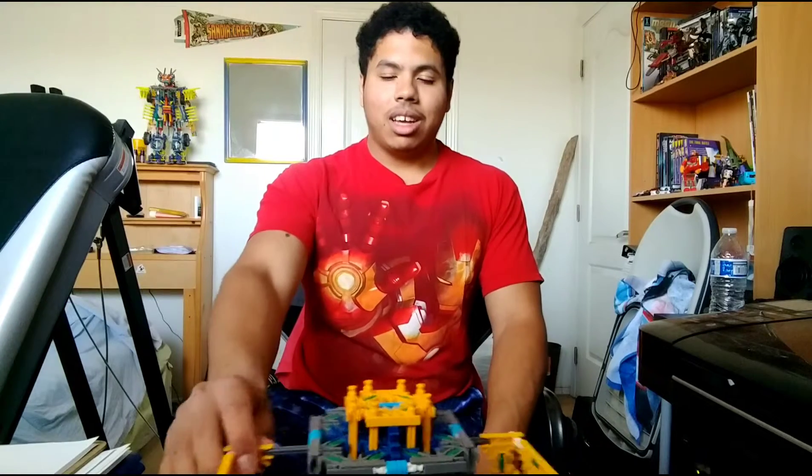If you guys don't feel like going all the way to my channel, you can scroll down — I'll put the link to my Patreon and Instagram in the description if you guys want to see that.